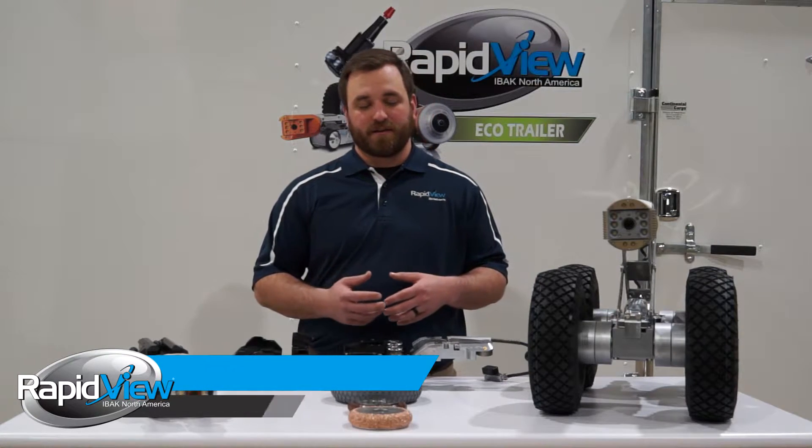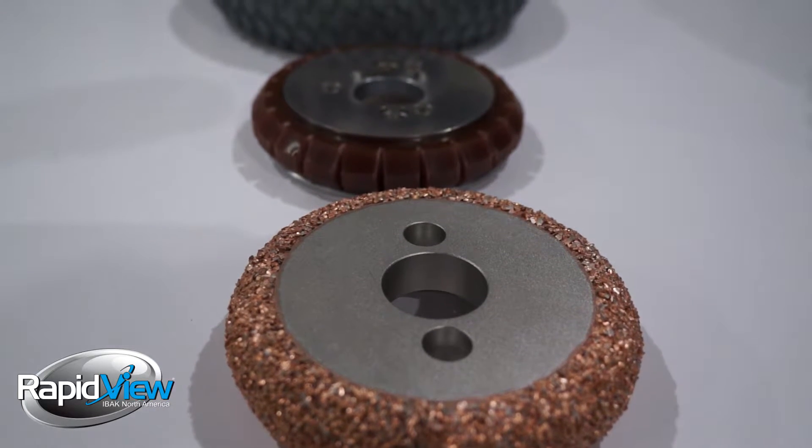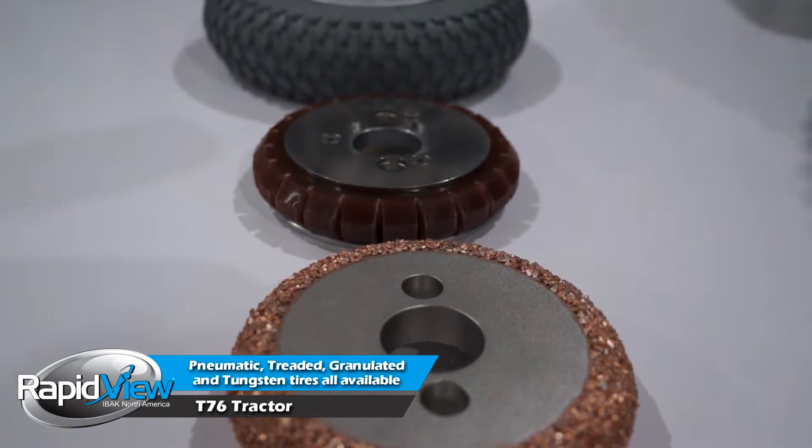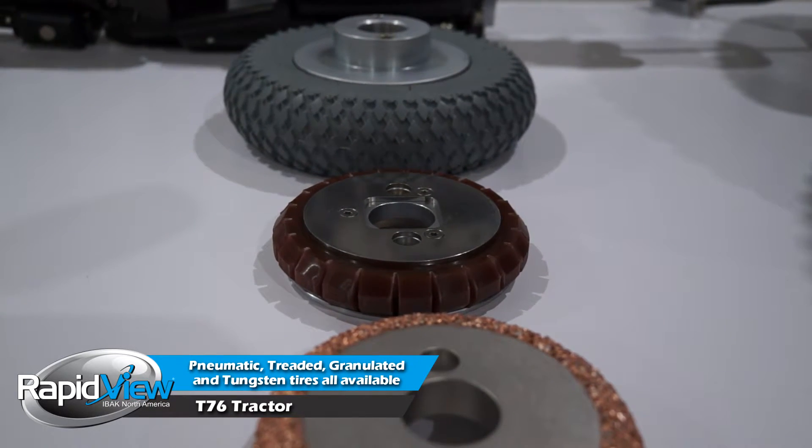Configured with the right wheel sets, whether it's pneumatic tires, a metal tire, a treaded rubber, or a granulated rubber, Eibach gives you a lot of different options to inspect those pipes that you need to.